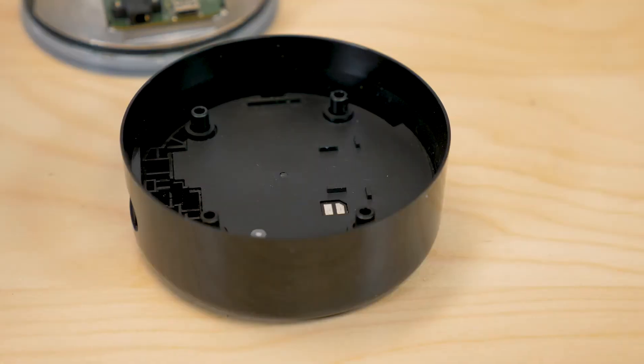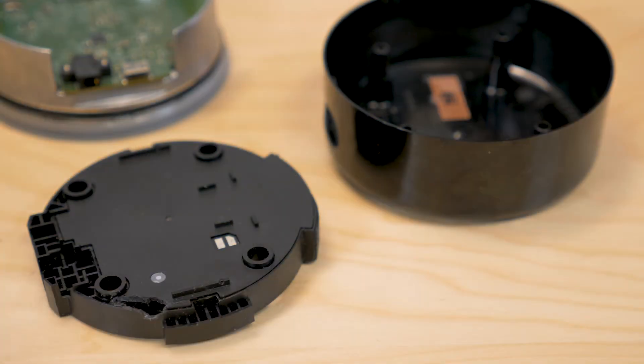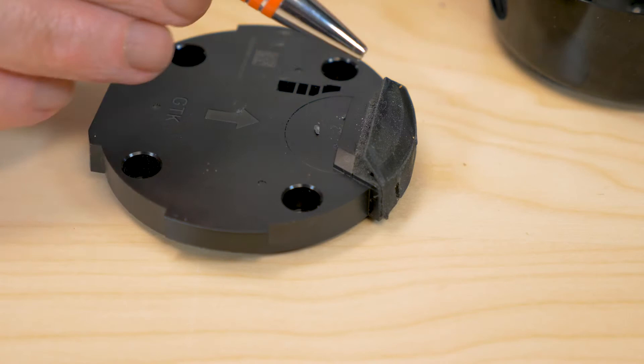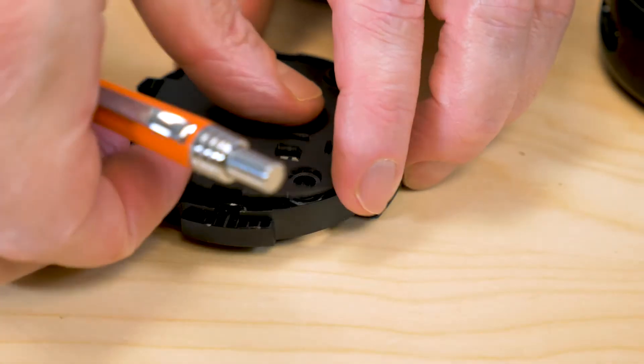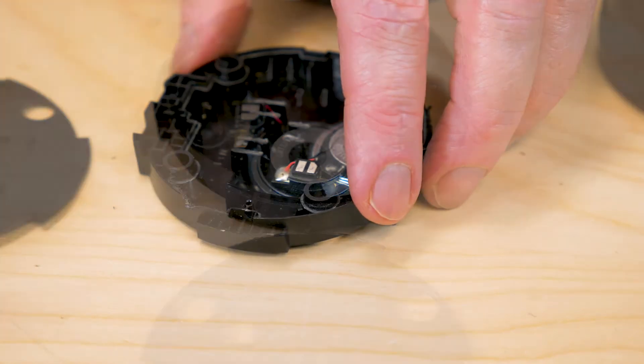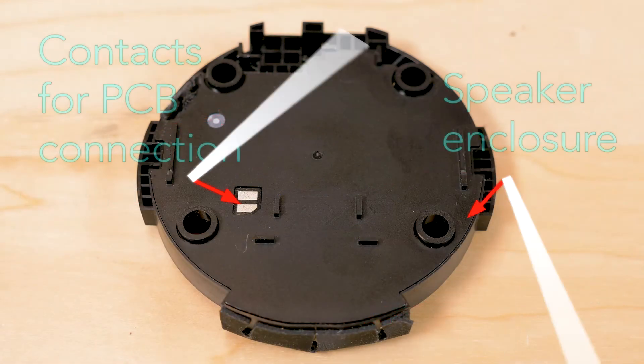The speaker enclosure pops out of the bottom half of the Dot. The enclosure seems to be a sort of baffle, focusing the sound waves out of a small opening. Removing the plastic top from the baffle reveals the speaker itself. It makes an electrical connection to the main circuit board through two metallized pads that touch small spring-loaded metal prongs on the main PCB when the device is assembled.